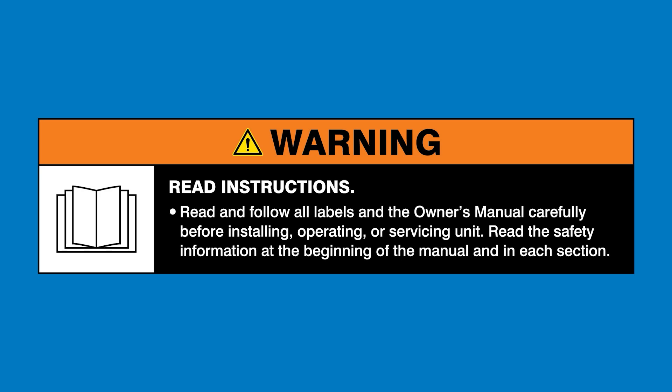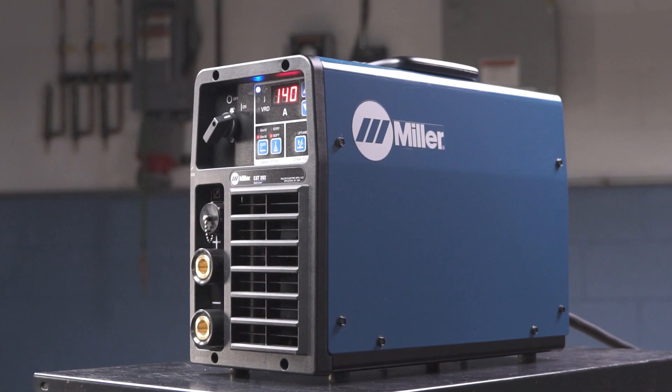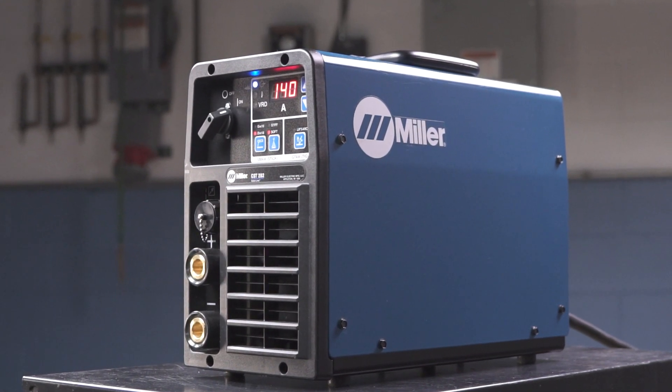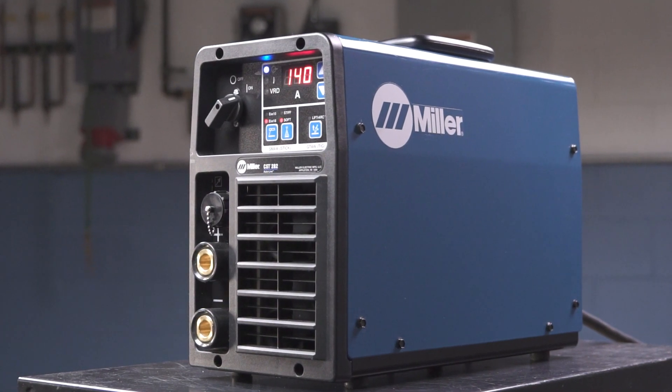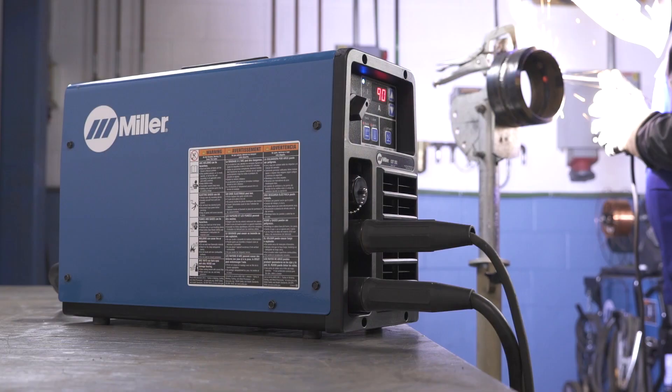Warning: read and follow all labels and the owner's manual. The CST-282 stick welding process offers customized arc preference for all your welding applications based on your electrode type and arc preference.